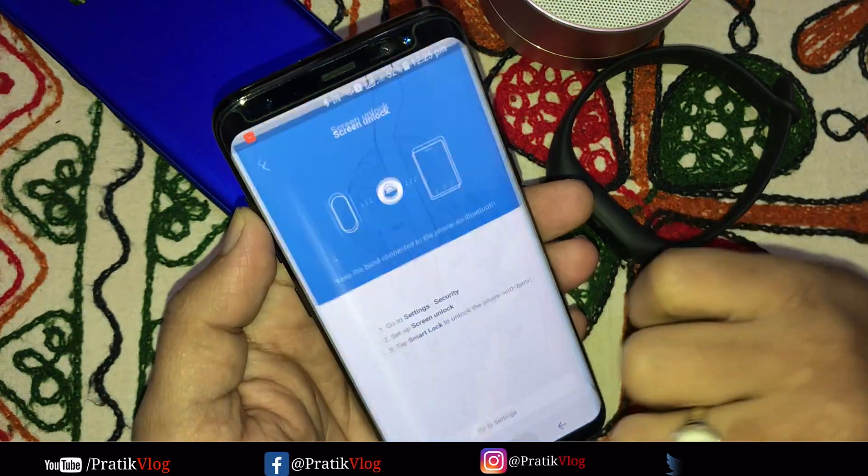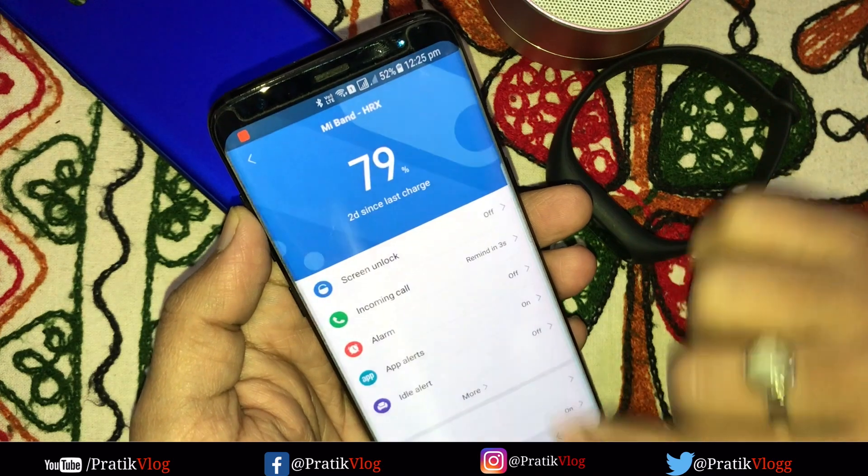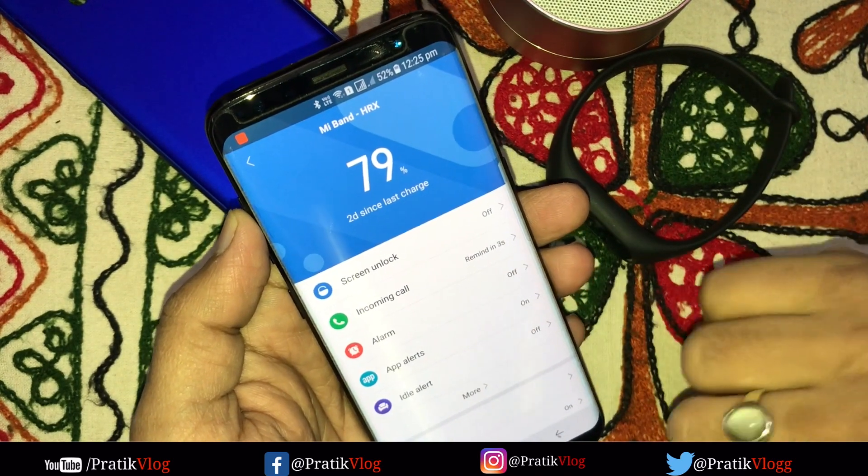Now we will unlock the phone. Moving on the phone, we will get the unlock option here. And the screen lock is now shown.